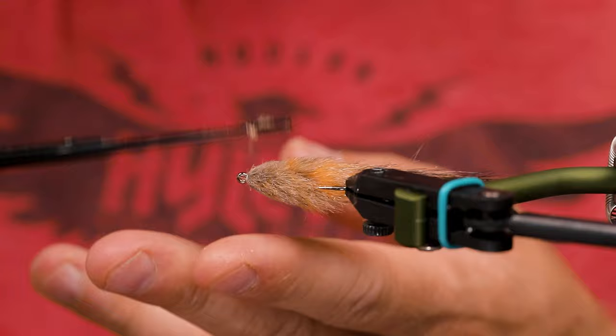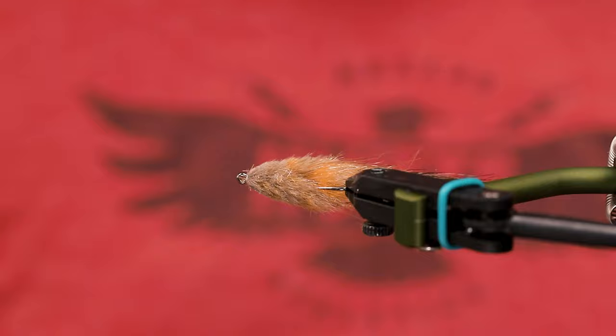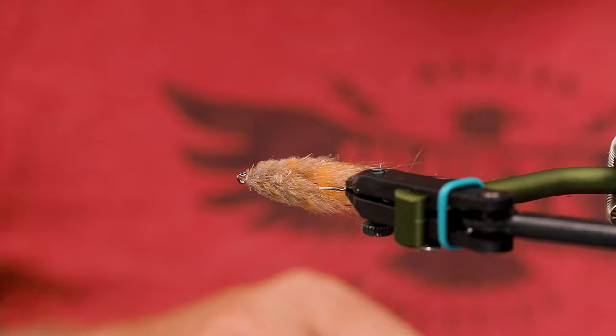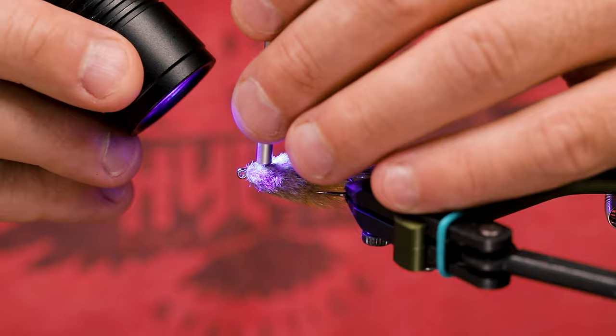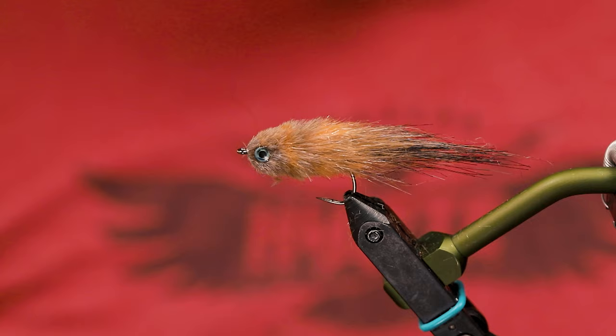Now this is obviously just to get the eye to stick where I want it, and then I will give it a little bit more glue afterwards so it doesn't come off when I'm fishing it. Same thing — put on a drop there, get the eye on, see if they're aligned. Like that.